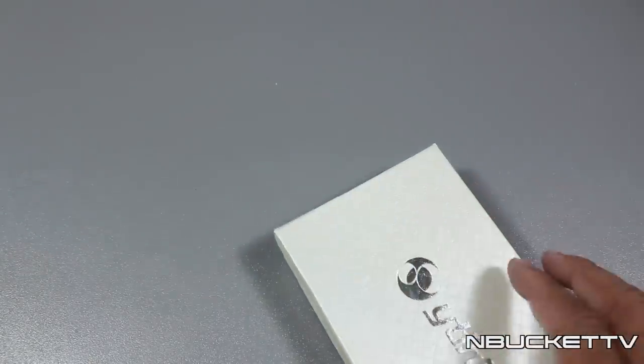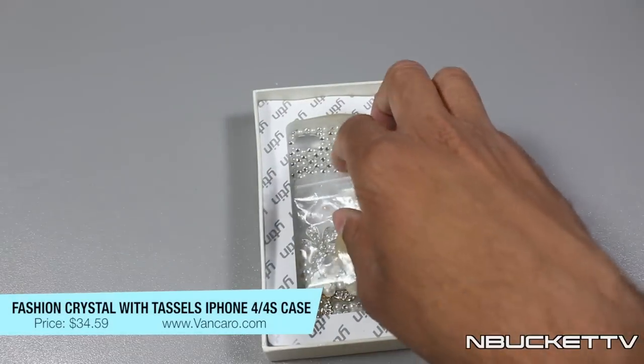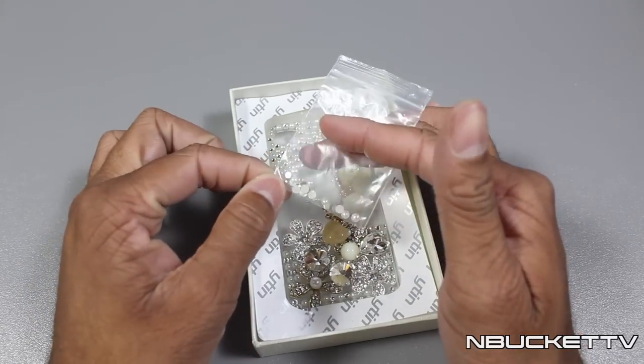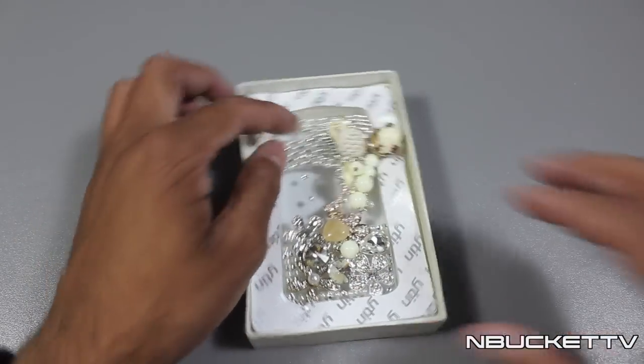You don't have that problem with this case. This case will run you around $55.90 on Vancaro's website. The next case we have here is the crystal with tassel case for the iPhone 4S. Now when you do get the cases with the beads and crystals on them, they do give you extras in case they fall off so you can put them on, which I think is a very nice feature.